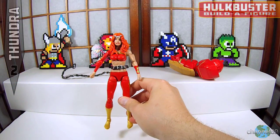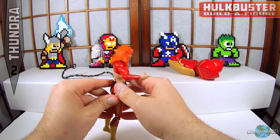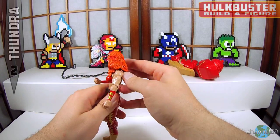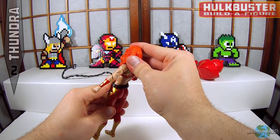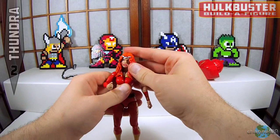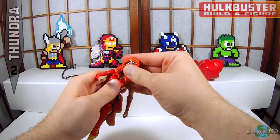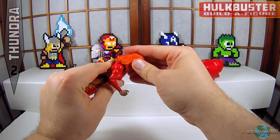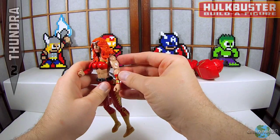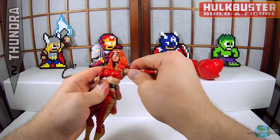So there is Thundra, a character I really don't know anything about, but we will check out her articulation. Starting with the head — the hair on this is just unbelievably hard plastic, so it's not going to go very far. Right off the bat this doesn't look like it's going to have very good forward or back movement, which it doesn't, or side to side. You're not going to get a lot of neat-looking poses with this particular figure.